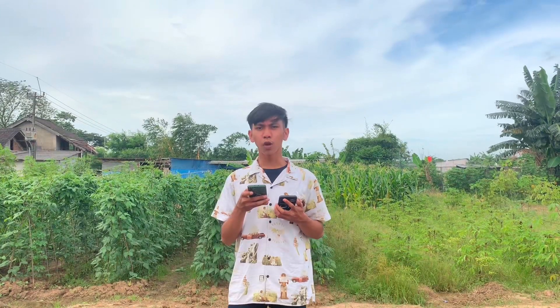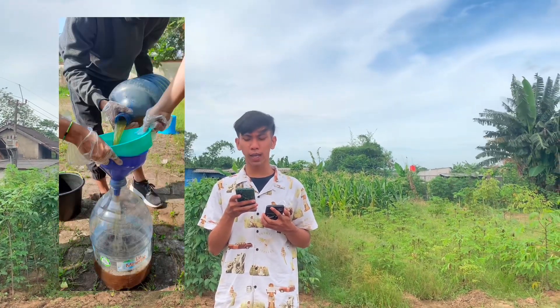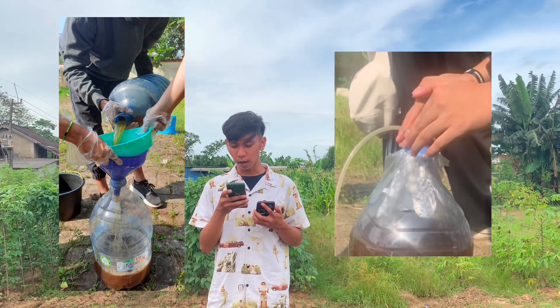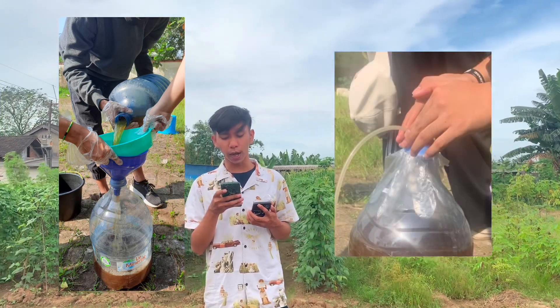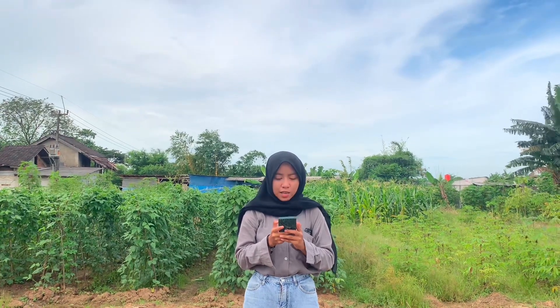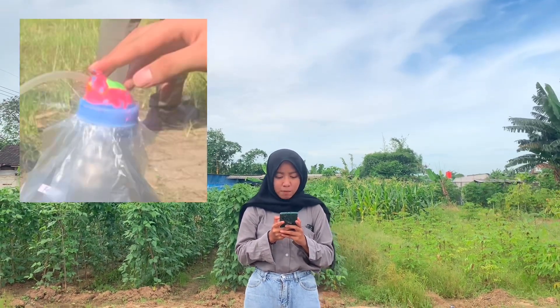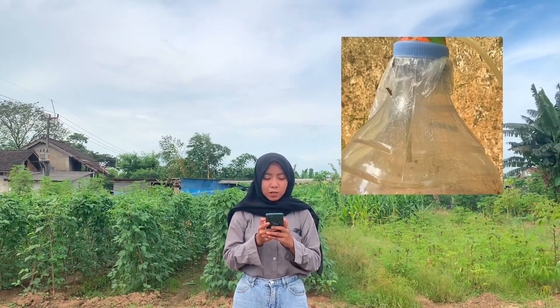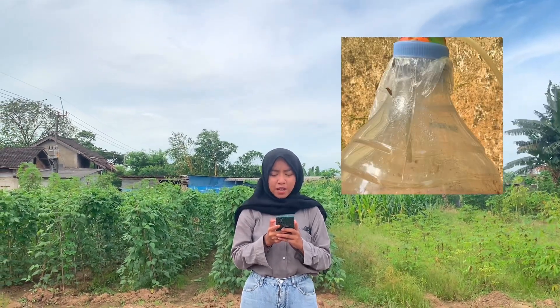Setelah itu masukkan larutan mikrobiologi pengurai yang sebelumnya telah dibuat. Setelah semua larutan tercampur, masukkan ke dalam galon dengan menggunakan saringan dan corong. Setelah itu tutup dengan sarung tangan plastik, kemudian tutup kembali dengan penutup galon yang sudah dilubangi bagian atasnya. Masukkan selang mikro pada tengah tutup galon yang sudah dilubangi, kemudian rapatkan dengan menggunakan lilin mainan hingga rapat. Pastikan ujung selang tidak masuk ke dalam larutan dan hanya menggantung.